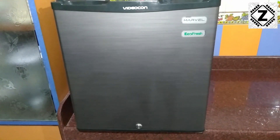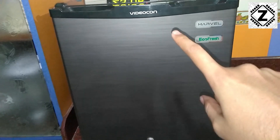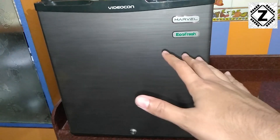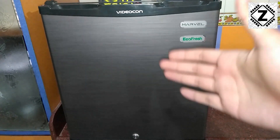Hello and welcome to Zen Innovations. I have this cute little fridge with me. The fridge comes from Videocon, the model is Marvel, and this is from the EcoFresh series. The capacity of this fridge is somewhere around 50 liters, and this is also known as a mini fridge or an office fridge.